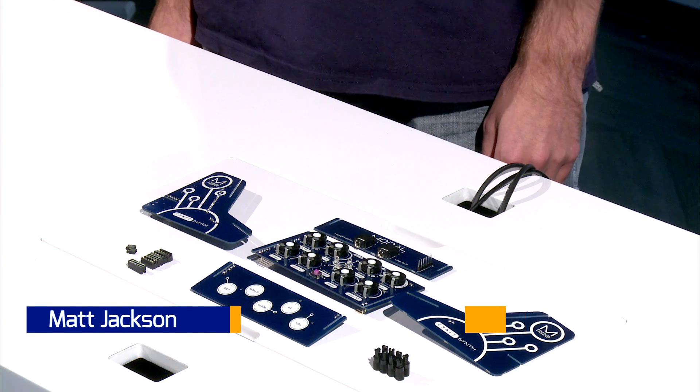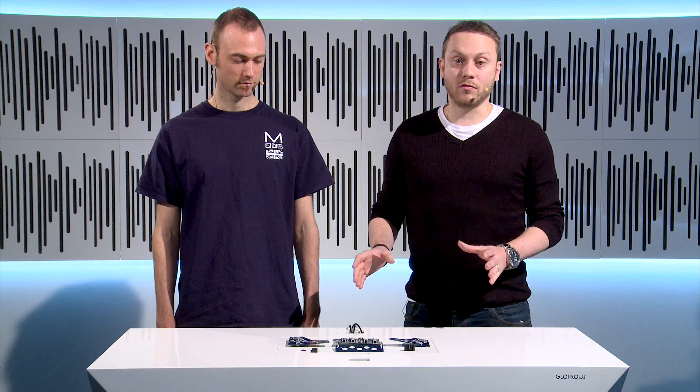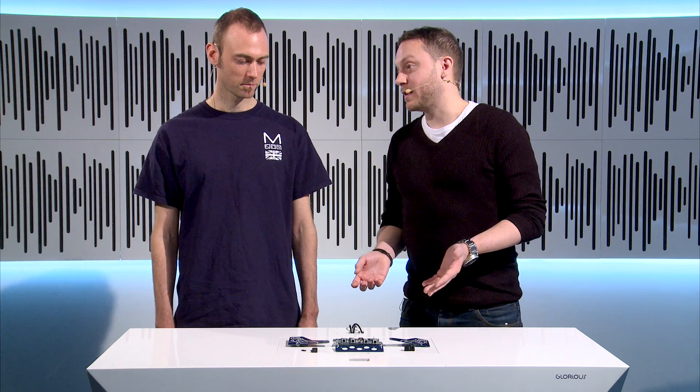Hi guys, welcome to Gear for Music. My name's Alex and I'm in the studio with Matt Jackson from Modal, who is the designer of the CraftSynth. So when you receive your CraftSynth, this is how it's going to arrive — in pieces. But don't worry about it because it's really easy to put together and Matt's going to show me what each part does and how easy it is to put together.